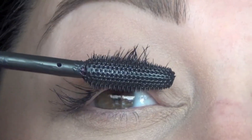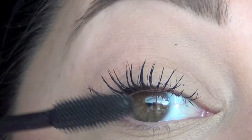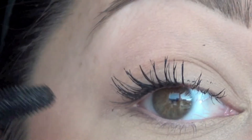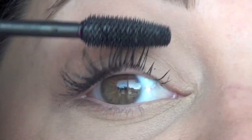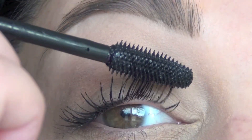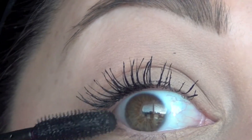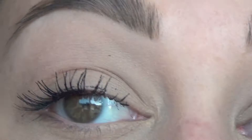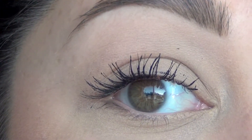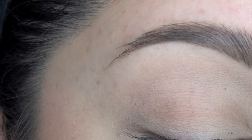The bristles kind of hurt my lash line, and I don't think I'm really liking this too much. I like the length that it's giving me, but I don't like how it's clumping my lashes together. I do like the length, but I'd probably have to pair this with either my Clump Crusher or my CoverGirl Lash Perfection just to unclump those. I'm going to stop with one application because it is really clumping.